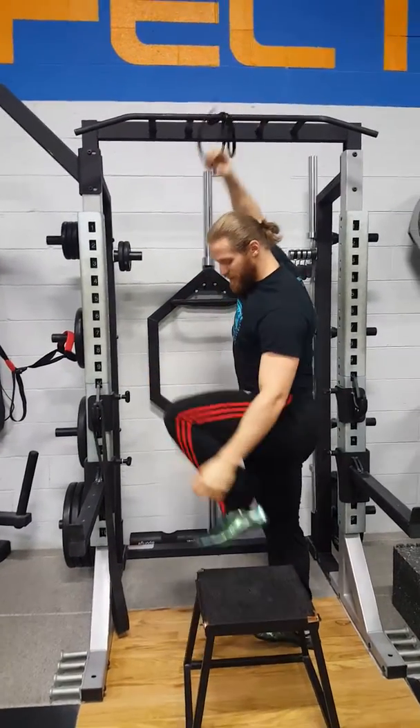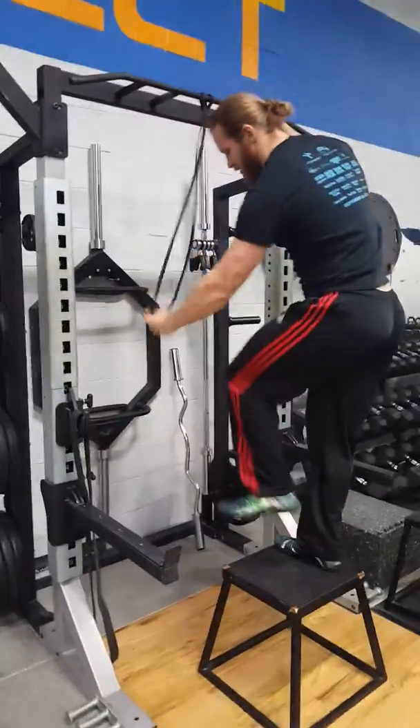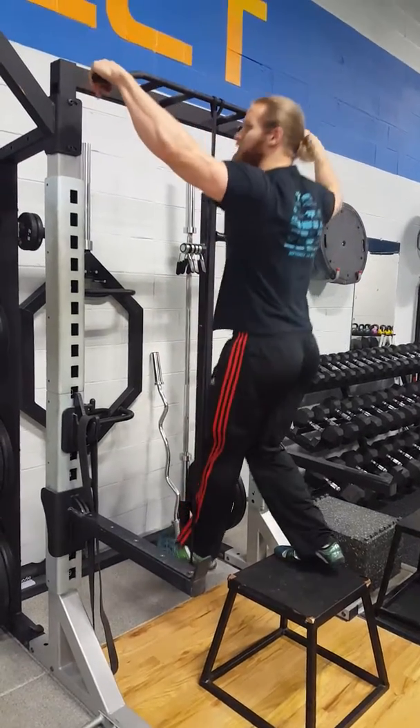If you want some assistance, you can use this band over here. You can put your foot inside the band and that will give you a little help.